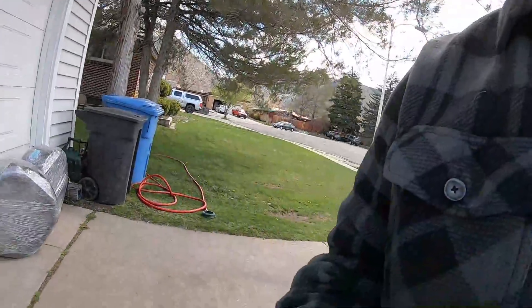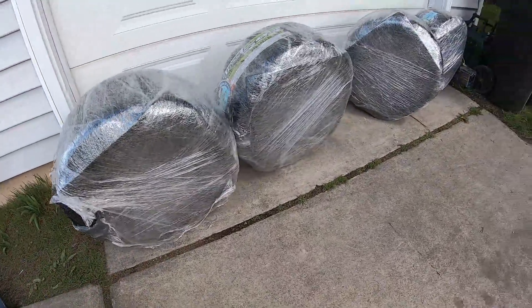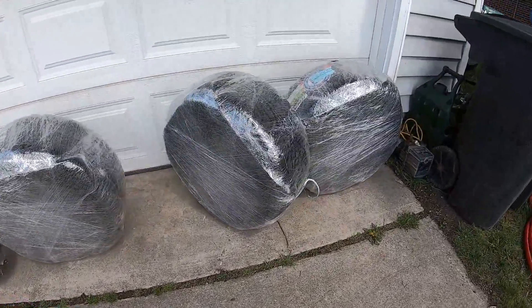The truck just showed up from Fitment Industries and we are going to open our new wheels and see what they look like. We'll try them on the car and hopefully they'll look dope. Here's a little sneak peek — not going to give you much yet, but I want AV06s on Federal tires. It would be pretty dope. Stay tuned.